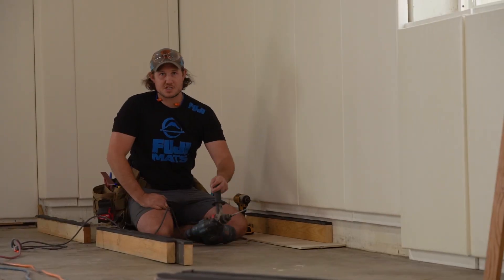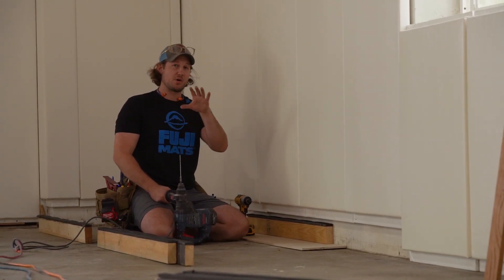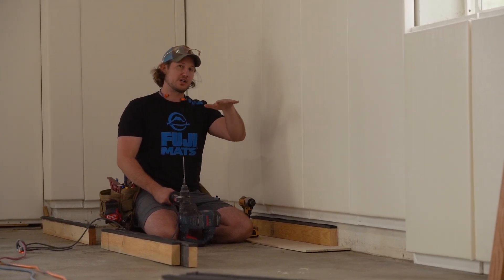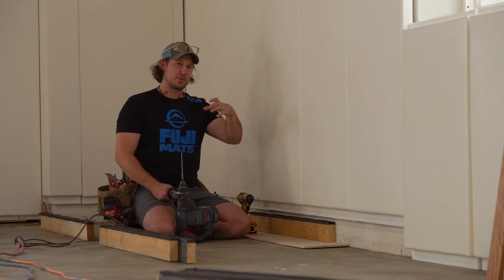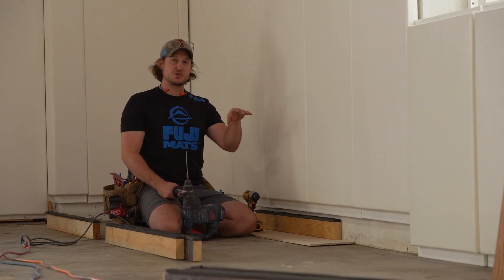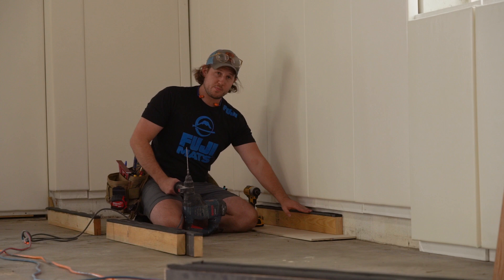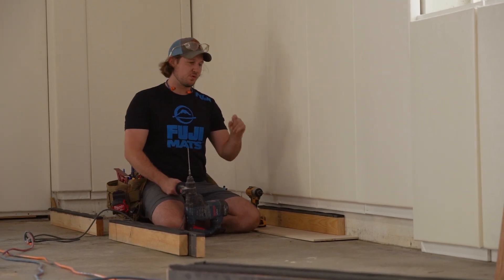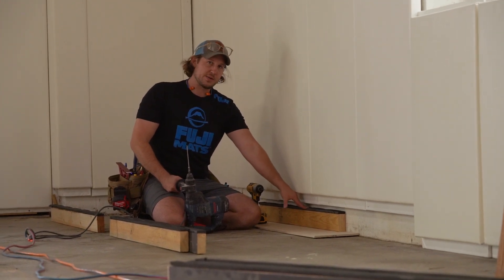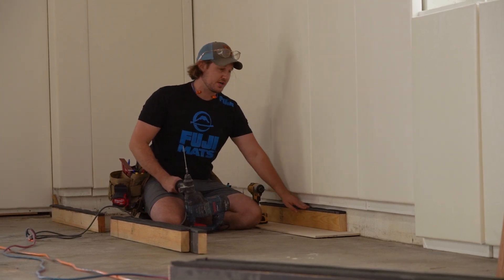We're installing the Fuji mat spring floor system today — this is a really big floor, about 65 feet. We have an open end, so when you warm up and run in a circle the floor can bounce a little and eventually twist. I'm installing this ledger board to prevent the floor from shifting and keep your mats nice and tight. It's a two by four with a foam nailer on top to prevent squeaking and allow a little movement. I'll screw the spring floor to this ledger board to keep the whole floor right where I want it.